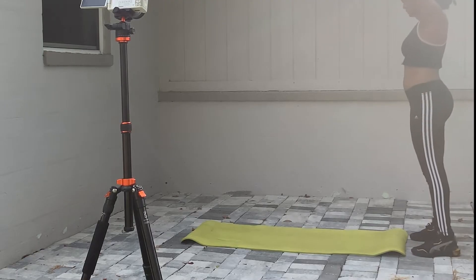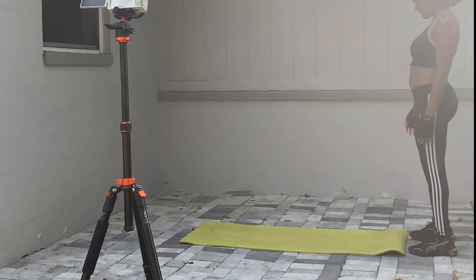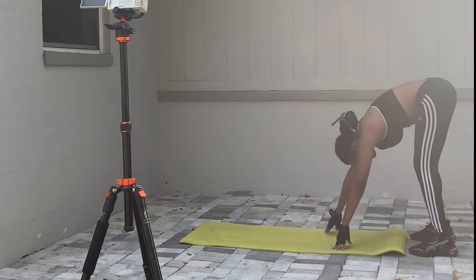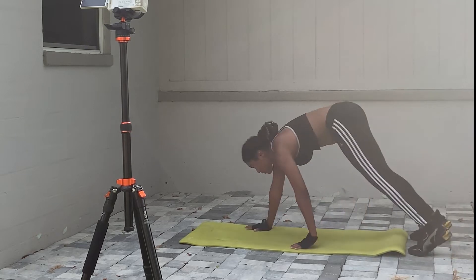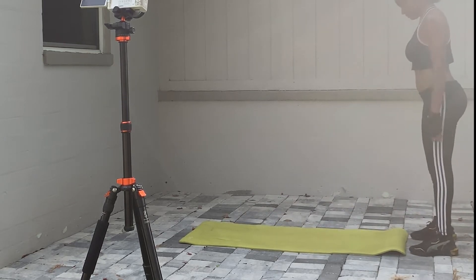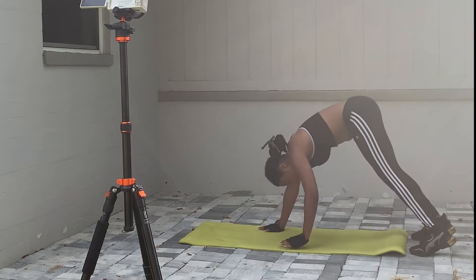I apologize in advance — I thought my camera was recording but it wasn't. I also had my phone recording, so this is a phone angle you're looking at. I'm starting with some walking push-ups where I start with feet about shoulder-width apart, walk forward on my hands, go down, go up, and then walk back upright. The key part is to keep your core tight. I'll be starting out with 10 of these.